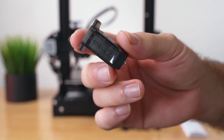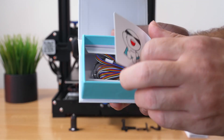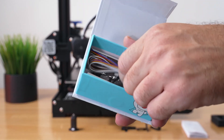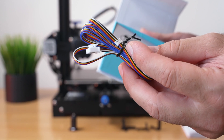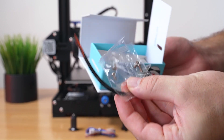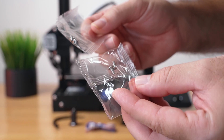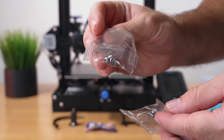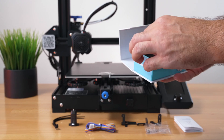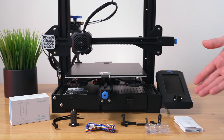There's still more in the box — we have the wiring, where the smaller end plugs into the sensor and the larger one plugs into the main board. On the very bottom we have three zip ties and some bolts: M3 by 6 and M3 by 8. Very nicely presented from Creality.